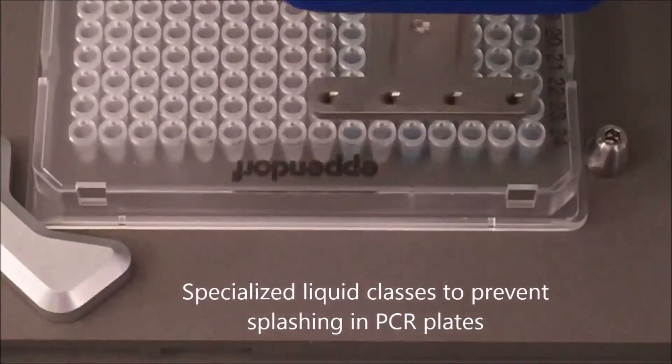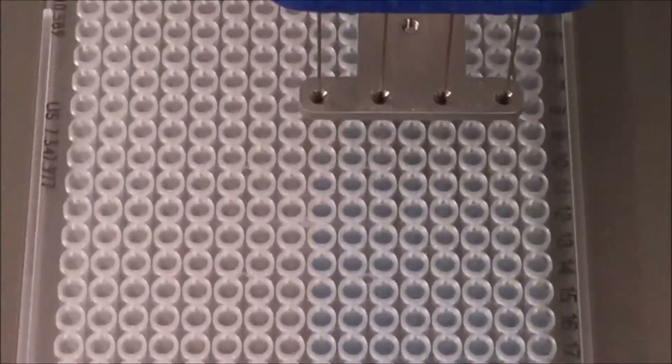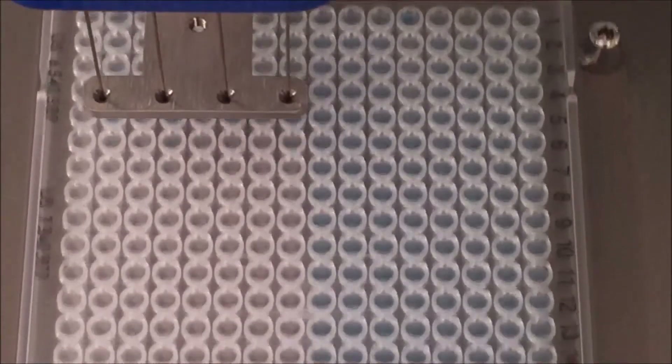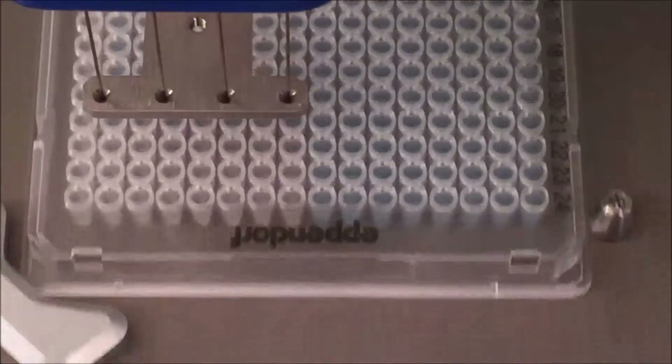Specialized liquid classes have been developed for the Cobra to enable dispensing into conical well plates such as PCR plates. This helps prevent splashing and crossover contamination.